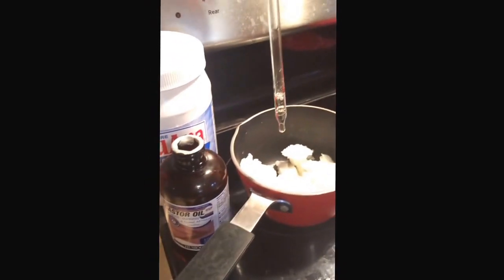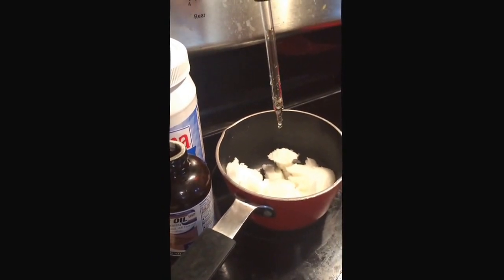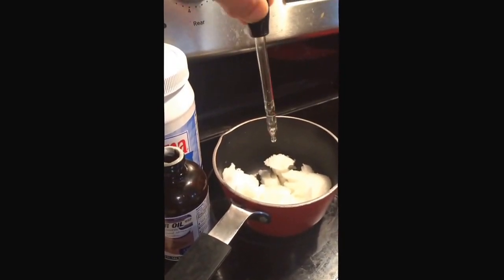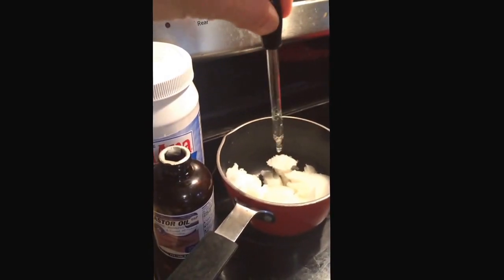Next I've got castor oil, and I'm putting that in here. Castor oil is also known to have excellent properties for maintaining good skin health. Just a little bit, not too much, because castor oil is pretty thick and sticky.